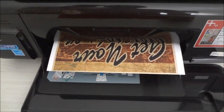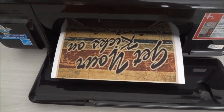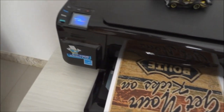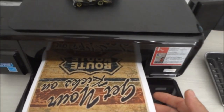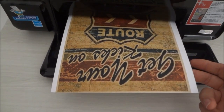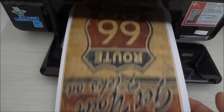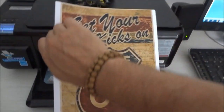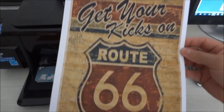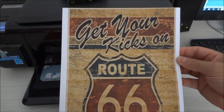Veja aí a imagem saindo. A impressora que eu utilizo aqui, pessoal, é a jato de tinta, HP — uma impressora normal. Tem uma qualidade muito boa. Então tá aí — veja aqui, perfeita a imagem. Aqui agora é só cortar e colar na chapa de MDF. Vamos para essa etapa.